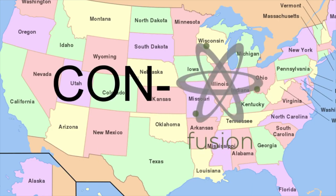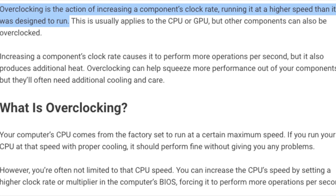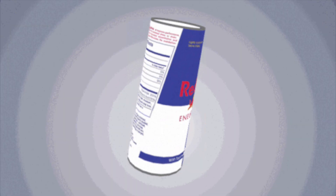Still confused? To put it simply, you're telling your CPU to use a little more power to give you about 10% better performance. It's like giving your processor a little bit of Red Bull to give it a little boost.